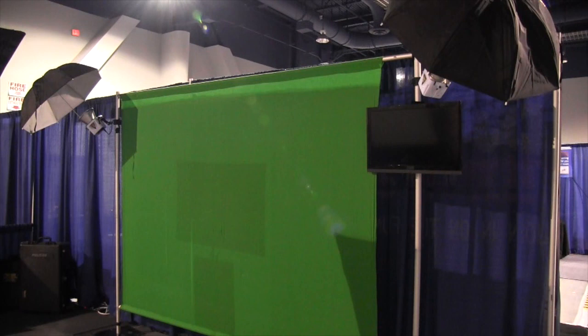What they have done — you can see right there and right there — they have got a couple of lights up there. What those lights do is they wash the whole green screen and make it a consistent color. With two lights they're able to wash that background — in this case a green screen — and make it a consistent color.